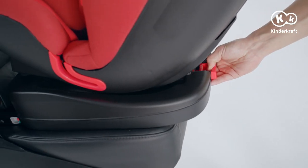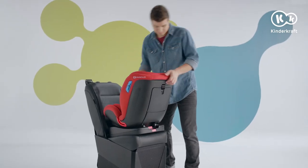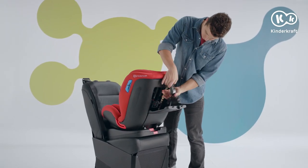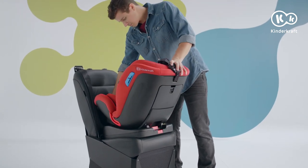Move the seat to the backrest by pulling the lever backwards. The final step is the top tether belt assembly. Pull it out of the chamber at the back of the backrest, but you will be able to open it only when the seat is upright.